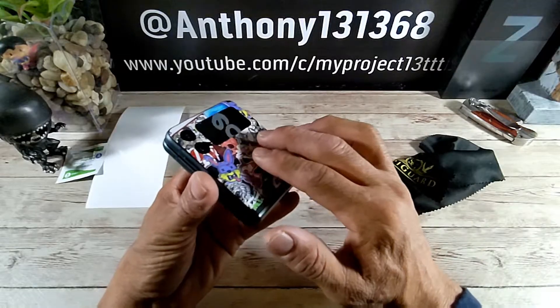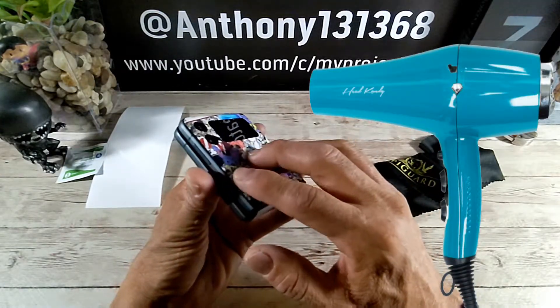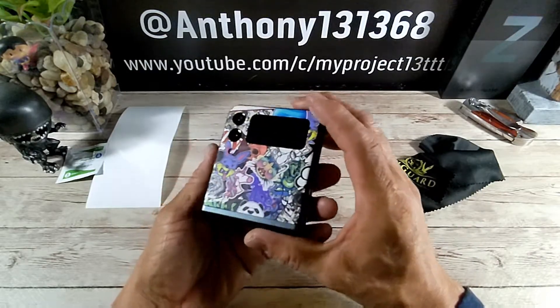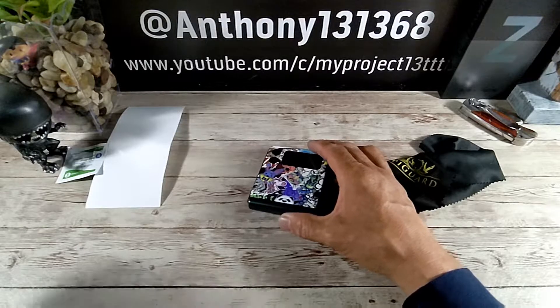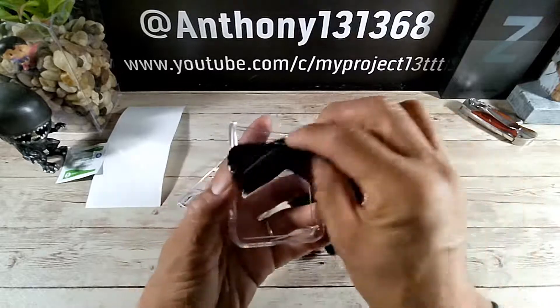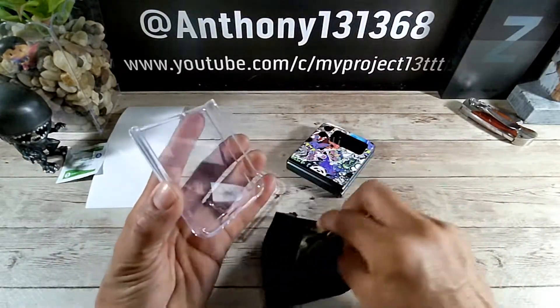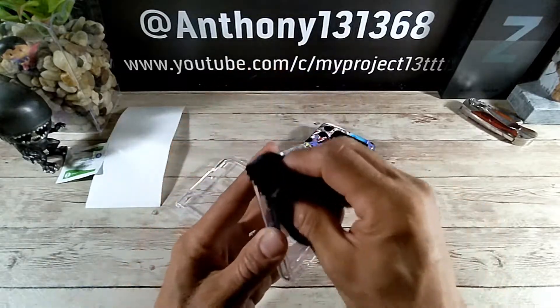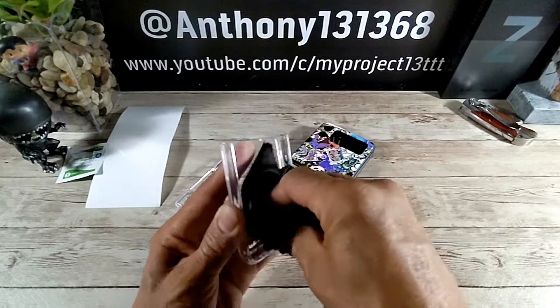Typically I use a blow dryer, but I did not use a blow dryer due to the fact that I'm going to be using a clear case, which is right over here, that I got from Samsung. You bring that over here and while the case is on there, it's actually going to press the skin onto the phone. So that pressure on the skin is going to help adhere it to my Z Flip 3.